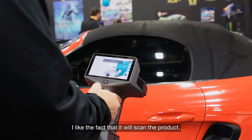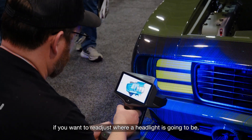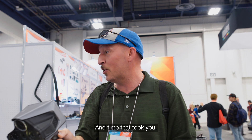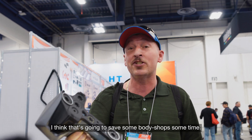Stand size is not too bad. I like the fact that it will scan the product and then you can customize the part if you want to readjust where a headlight is going to be, fog lamp, and it took you, what, 10-15 seconds to actually scan the bumper for the product. I think that's going to save some body shops some time.